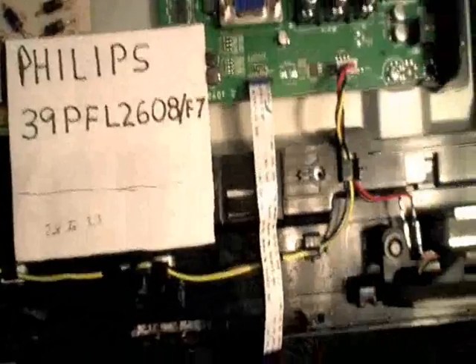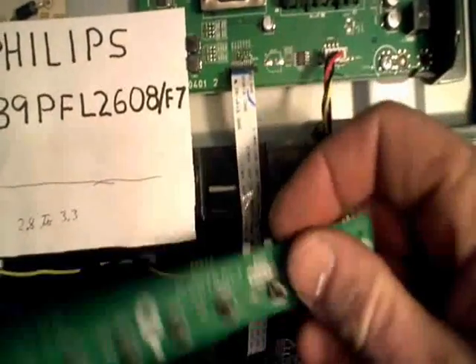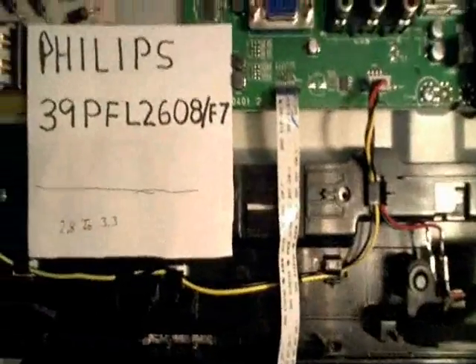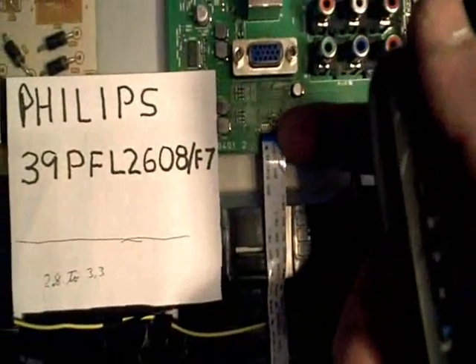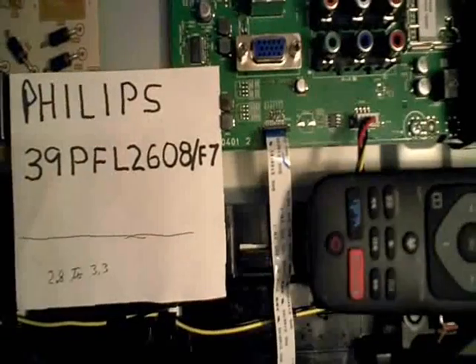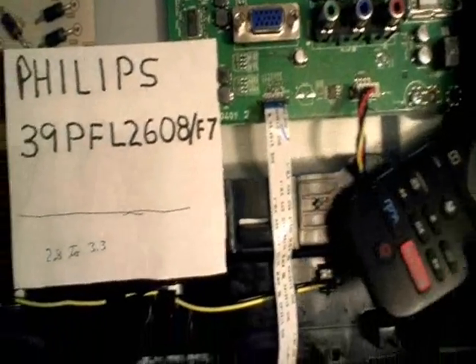If you just take your meter probe and put it across the various tabs going to the ribbon cable that hooks to the tactile switches, then push the button on your remote control, you should be able to see a voltage drop on one of these terminals here. Sure enough, that confirmed there was nothing wrong with the sensor in the first place — the problem was elsewhere.